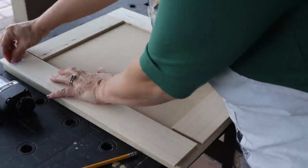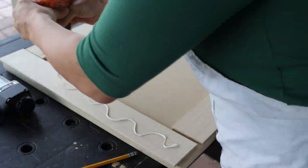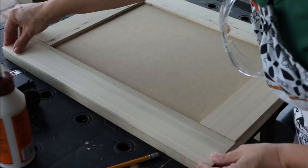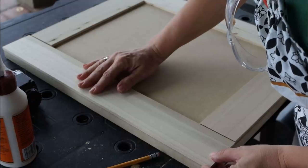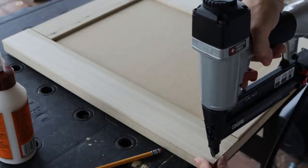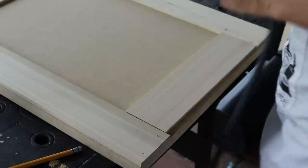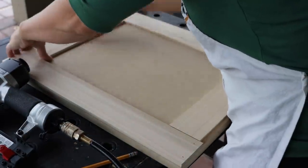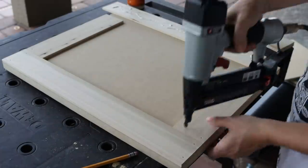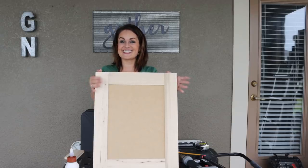Now it's time to assemble the door. Flip it over, squeeze a little Gorilla Wood Glue on, flip it back, jiggle it a bit to spread the glue out, then make sure everything lines up. Put in a couple of finish nails — push down, that acts as the release, then pull the trigger. And there we have a door! Isn't it awesome? We just need to build the second one.